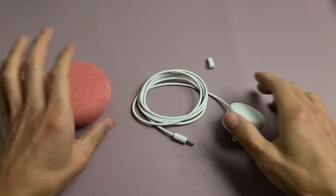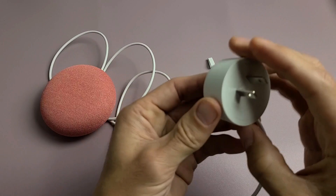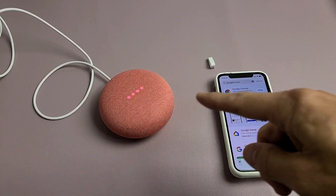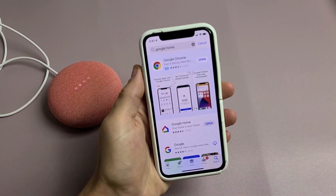The first thing we're going to do is connect the cable and then plug it in. So let's go ahead and connect the cable first, plug that in, and put this into my wall outlet. I just plugged it in, and we'll go ahead and let this boot up.